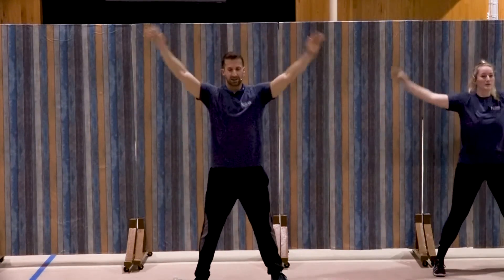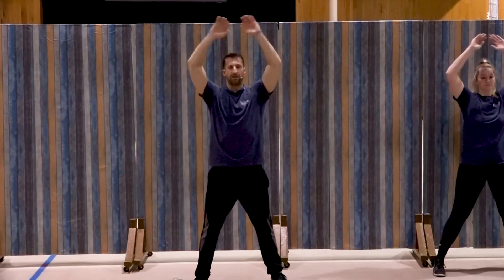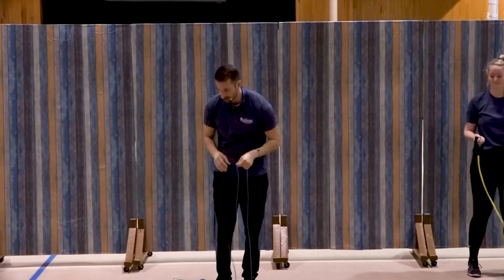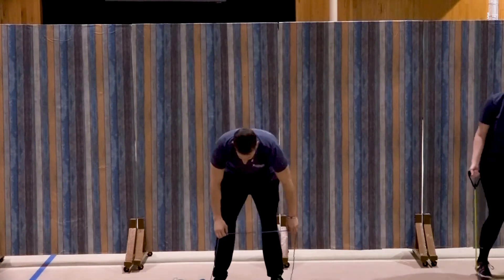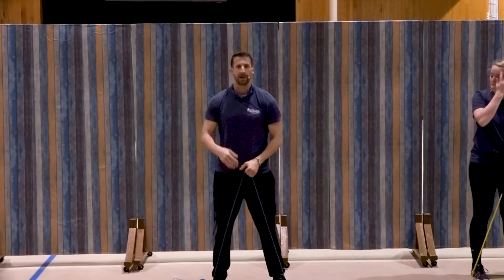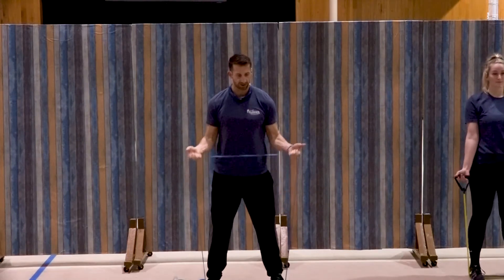So I'm using the loop bands today — the continuous band. Corey has the tube band with the handles. We're going to be working on arms, starting with a very simple bicep curl. I have the lightest level of resistance with my loop bands — I have three levels. With the tube bands they also make different levels of resistance, so check that out wherever you purchase them. I always start with a lighter level of resistance because then you can work your way from there. So I have both feet on the band, elbows in at the sides.